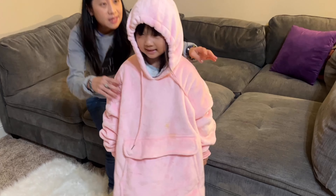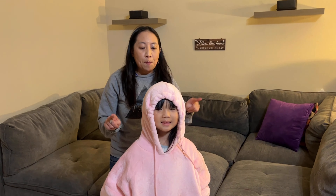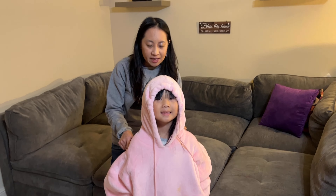So this is the pink. It also comes in black, navy, and gray.